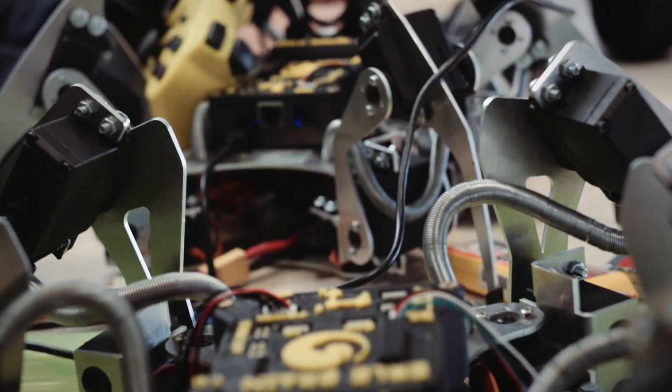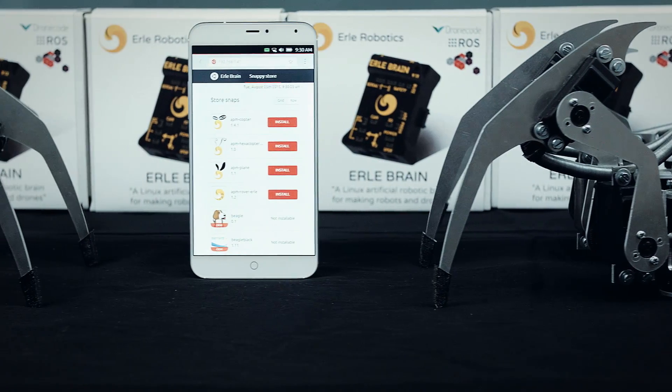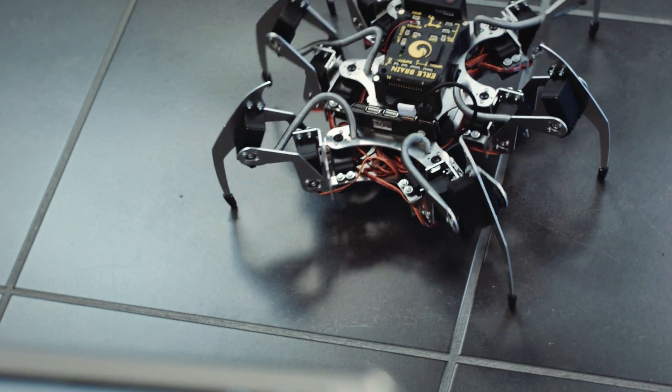Early Spider is a fully functional Linux computer that has many sensors on board and exposes several I/O interfaces. It can be controlled over Bluetooth, Wi-Fi, and even 3G and 4G networks. Thanks to Snappy Ubuntu Core, Early Spider has access to a cloud-based app store for robots and drones — a marketplace that allows developers to create behaviors and make money, pretty much the same as it works with mobile phones.